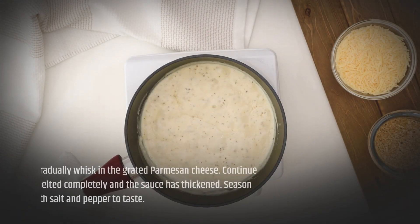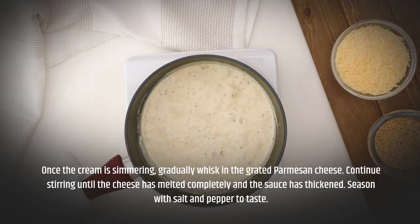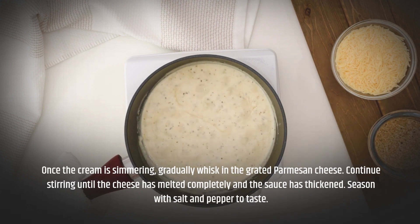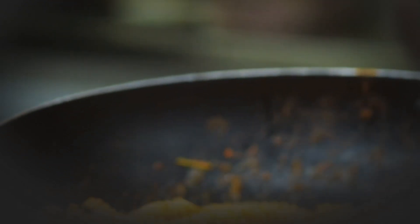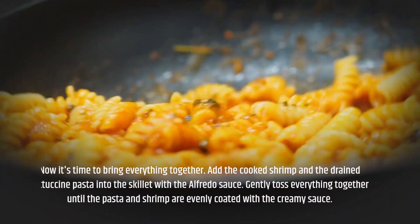Pour in the heavy cream and bring it to a gentle simmer. Once simmering, gradually whisk in the grated parmesan cheese. Continue stirring until the cheese has melted completely and the sauce has thickened. Season with salt and pepper to taste.